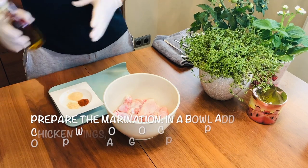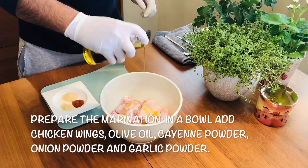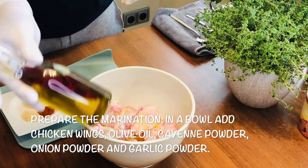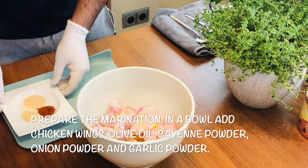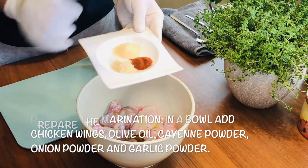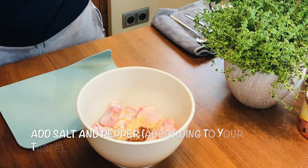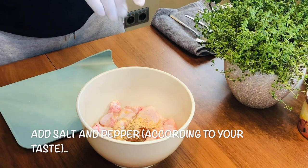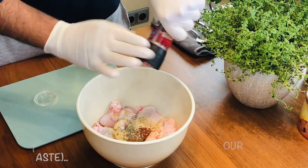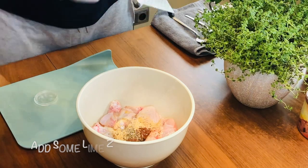Let's start the marination for the chicken. I'm putting a little bit of infused olive oil — it's homemade, I made it with chili. I'm using cumin powder, onion powder, and garlic powder — put it all together — then pepper and a little bit of salt.